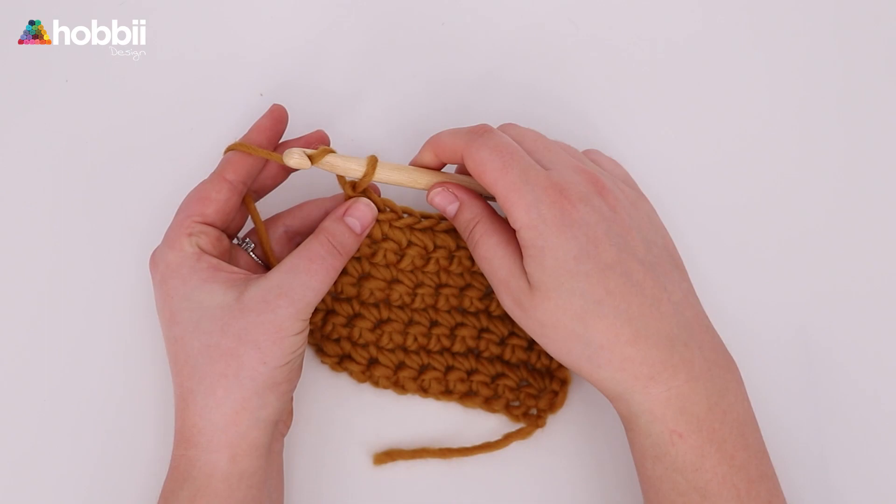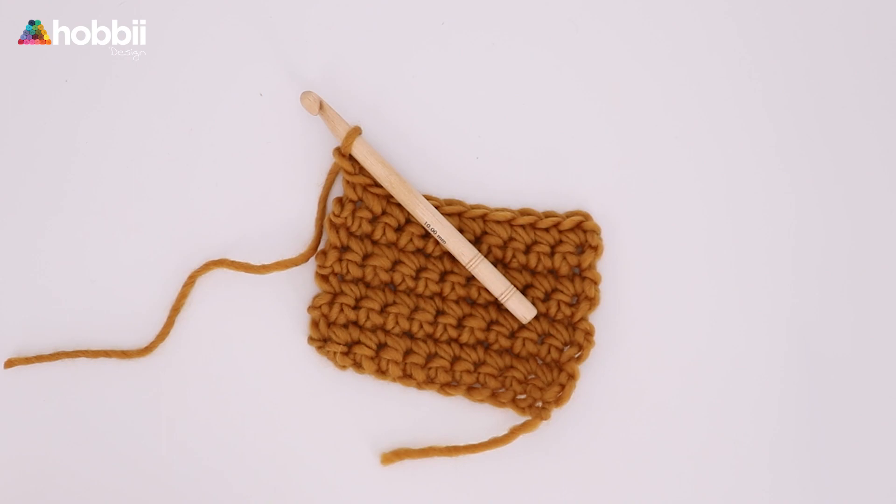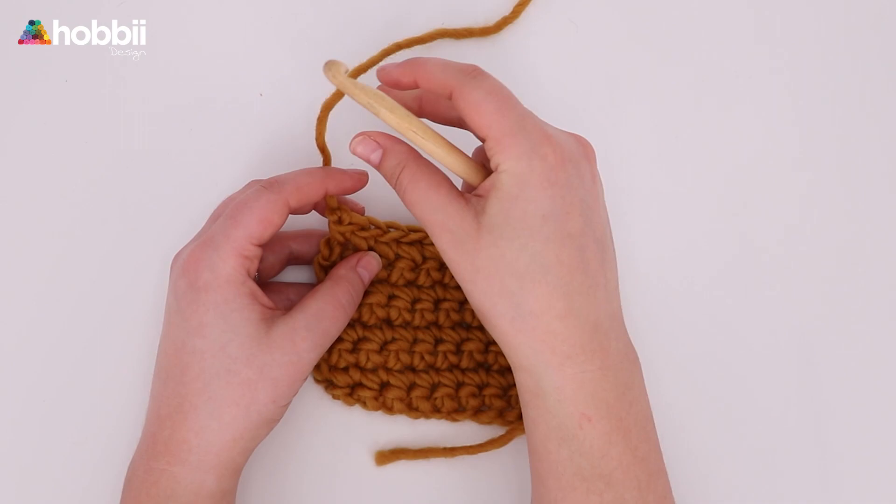All you need to do is chain one — I'm sure you know how to chain one by now. And now you want to cut the yarn with your little scissor. Now you want to pull it through, like so. Tighten the loop, but just a little bit, and then turn your work.